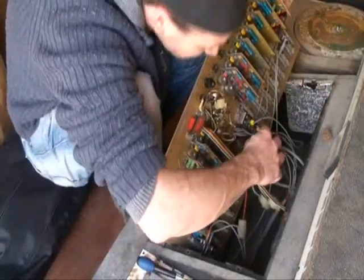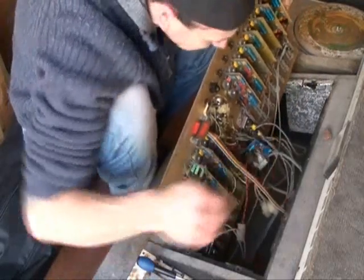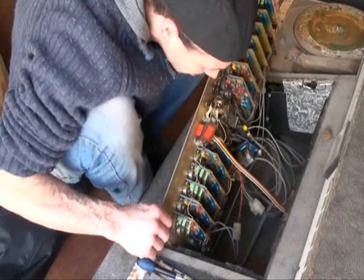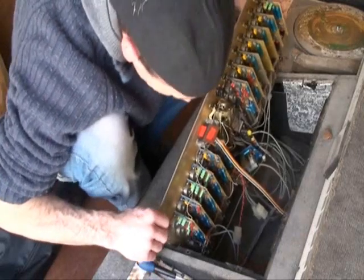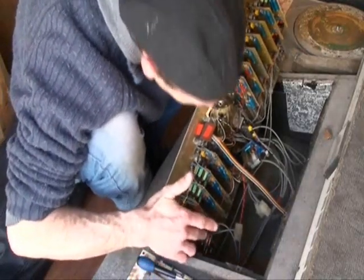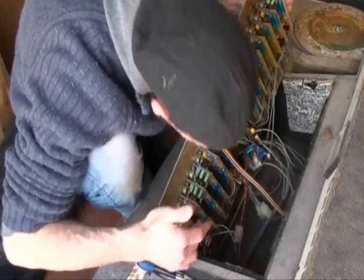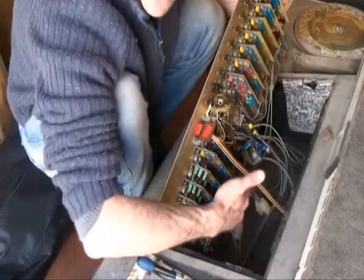Looking at it like this, it doesn't look so bad. Bloody hell — in fact it doesn't look too bad at all, to be quite honest. Needs a good clean underneath. These are the pots. Also, no sliders — faders. Underneath there.